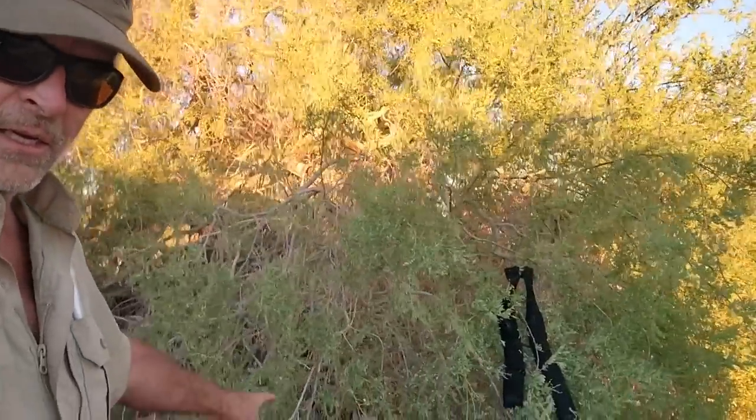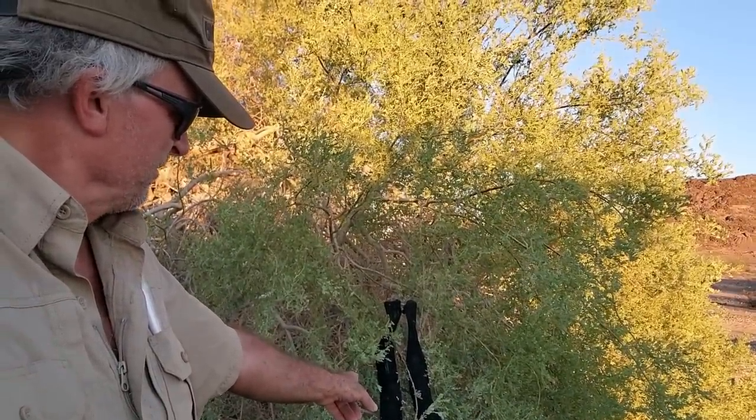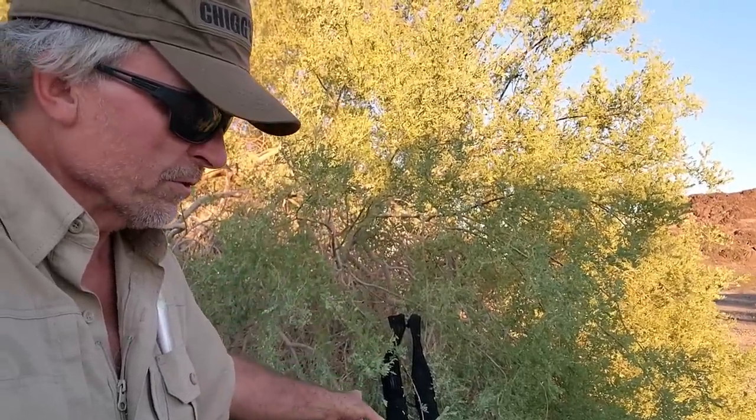I call it tube sock chilling. Simple. And I actually came up with this idea on my own.